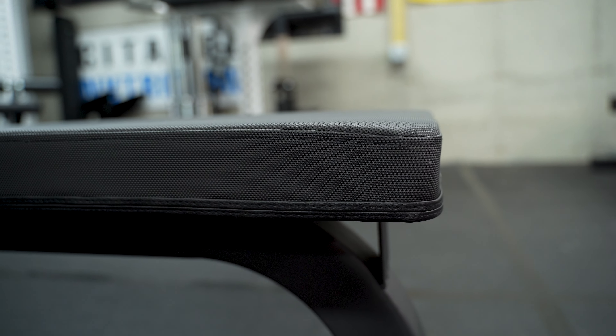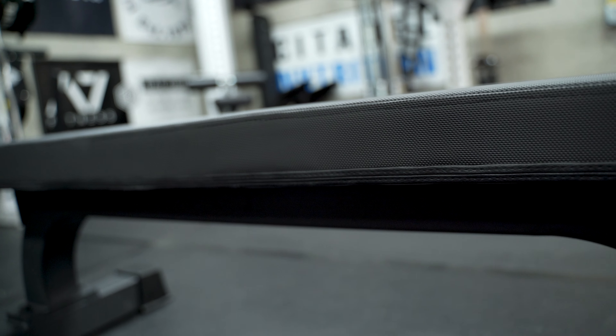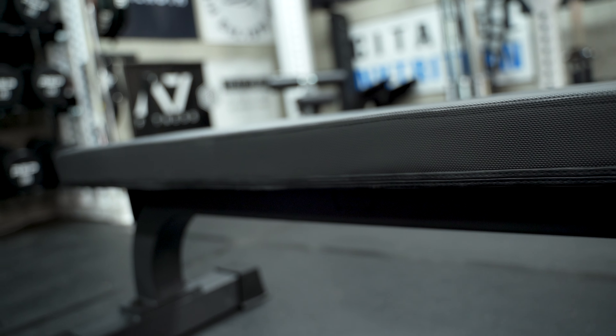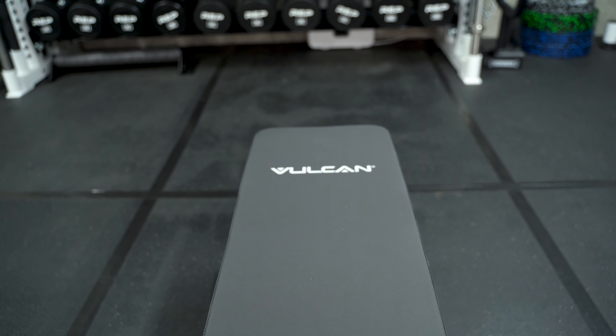Let's talk about the pad itself — an important aspect for a lot of people. The pad specs are really good: 17.5 inches off the ground, 12 inches wide, and 47 inches long, which is about an inch under what it says on the website. That said, most benches I've reviewed lately haven't 100% lined up with website descriptions, so this bench is no different. Overall the specs are really good and perfect for bench work.